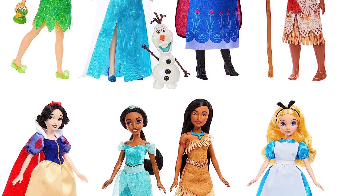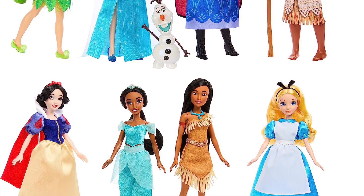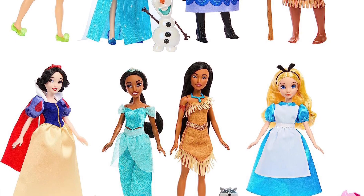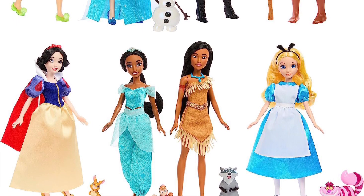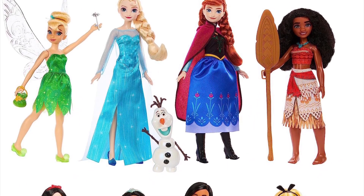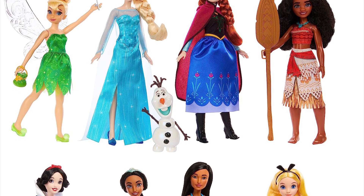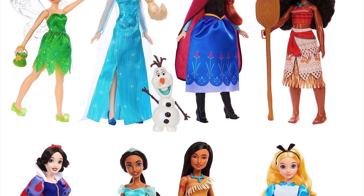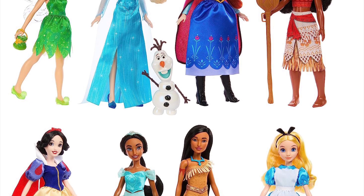Now, this is a Collector 8-pack — this is not Playline, it's Collector — and that price point really just confirms that because it's way too expensive. It basically comes out to paying about $15 for each doll, which altogether is 15 times 8, about $125. Really, really expensive, especially when you look at the fact that they don't have articulation, and the outfits, while they are fabric, look very cheap and simple.